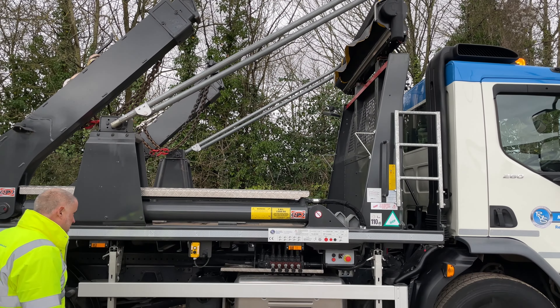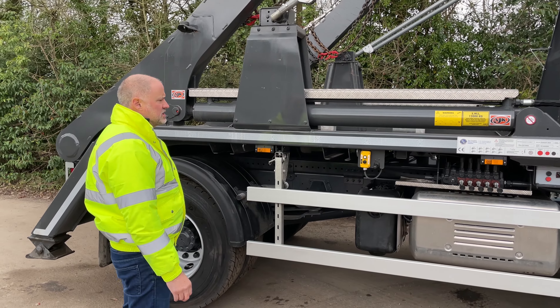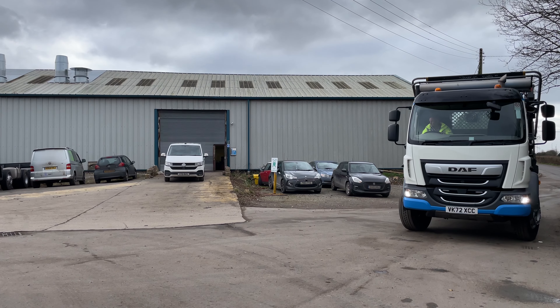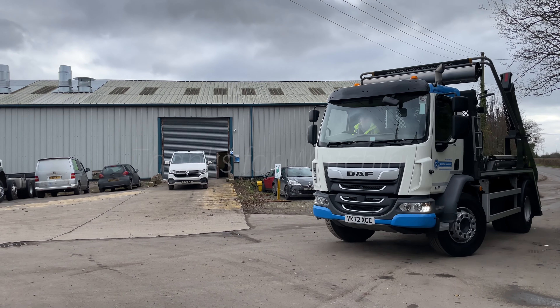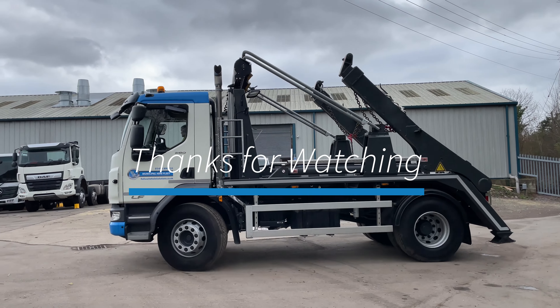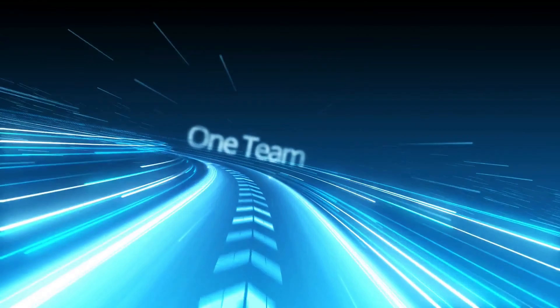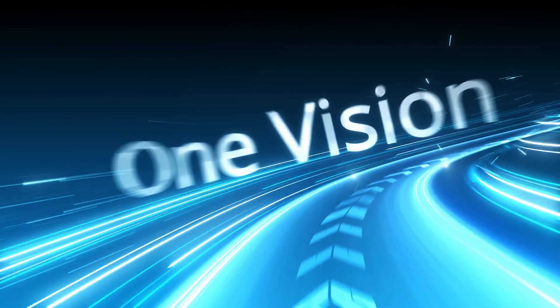That is essentially how you operate the AJK HL12 skip loader. That is the end of the video.